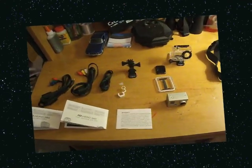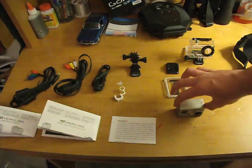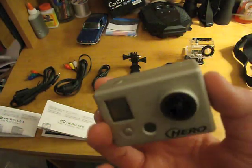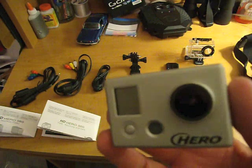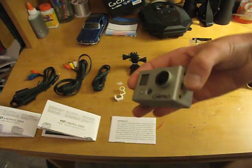Hey guys, it's Shane here with SND Outdoors, and today I was going to do a review on my new camera I just picked up. I got a GoPro Hero 960. It's full HD — it's kind of more of an action camera. It was $180 at Sports Authority.